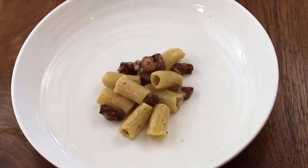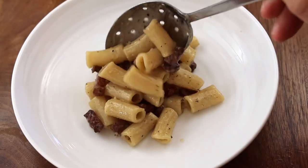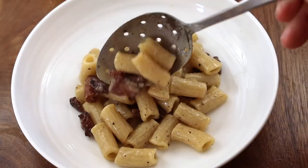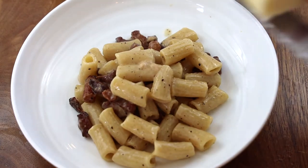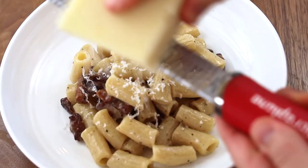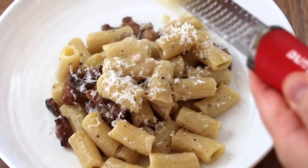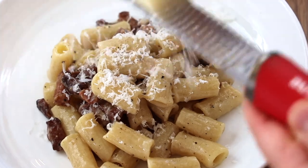Now it's time to plate the pasta up. Finish with a little fresh grated pecorino romano cheese. Start to finish, this whole dish took me less than 10 minutes, and it's just something that is so delicious any time of the day, any time of the year. Hit that like button, hit that subscribe button, leave any comments if you have questions below, and stay tuned for more videos coming soon. Thank you for watching.